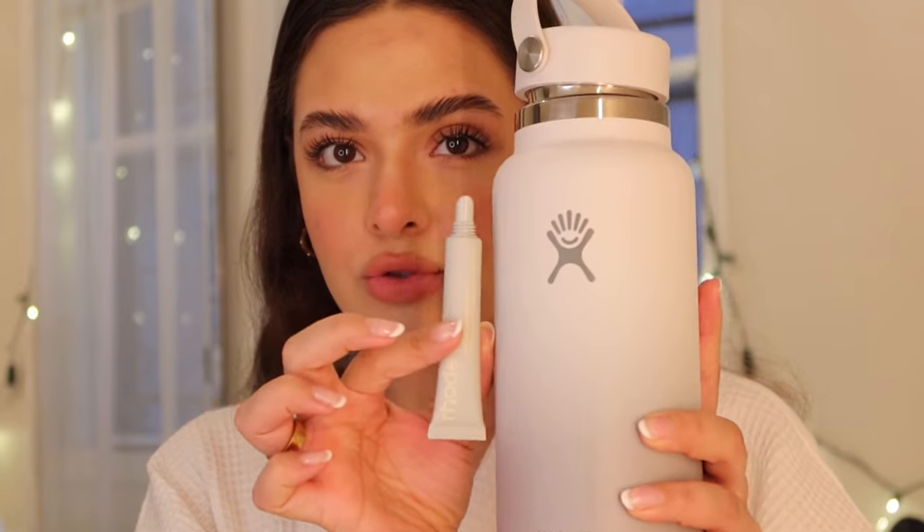I finished drying my hair. I'm a little sweaty, so I'm taking a little moment to cool off. Look at my new Hydro Flask — she's a beauty. And I also got the Rode lip balm and they just match so perfectly.